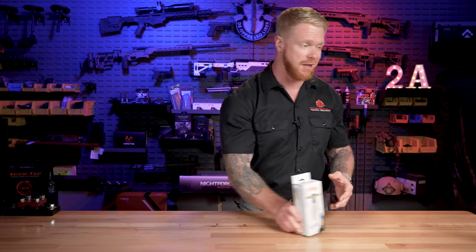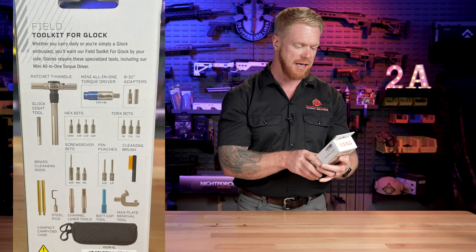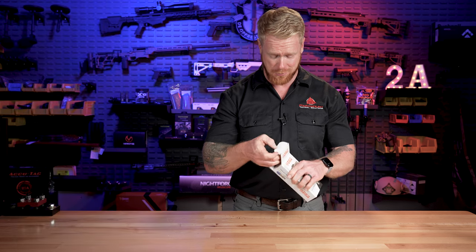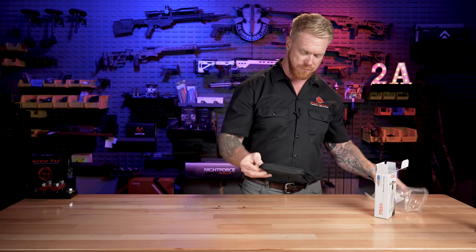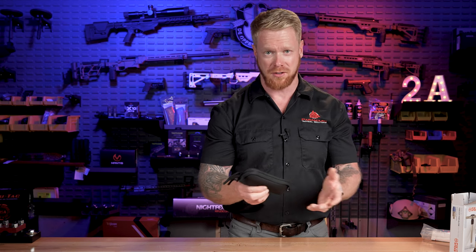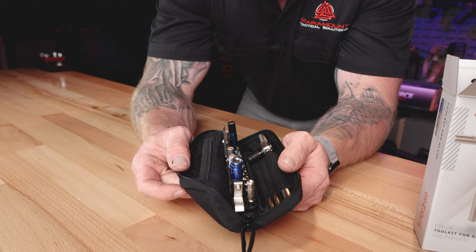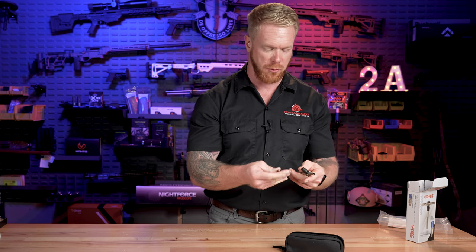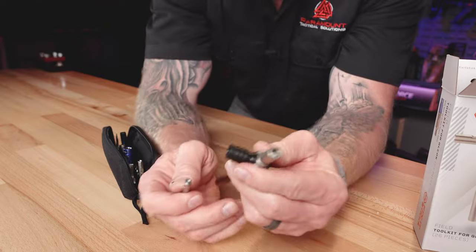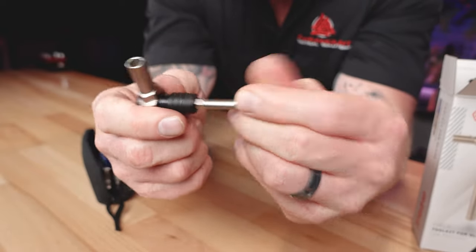The next kit that we're going to cover is the field toolkit for Glocks. As you can see, this is already a really great form factor — easy to throw into your range bag or glove box. These are all the different components that you're going to need specific to Glock. One of the new updates I find pretty exciting is that this T-handle, which is slightly shaped differently for Glocks, is ratcheting. It also has a locking collar so your bits aren't going to fall out — pull that collar back, insert the bit, it seats firmly, and your bit is not going to fall out.